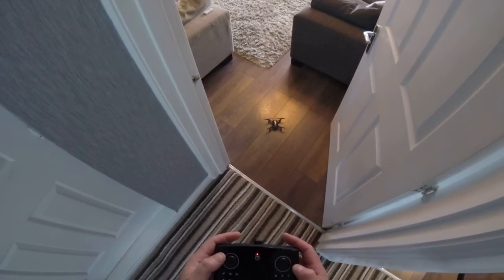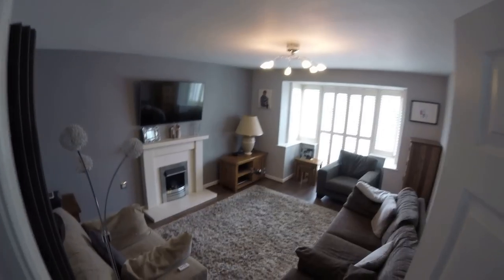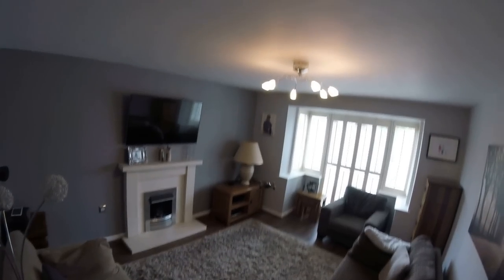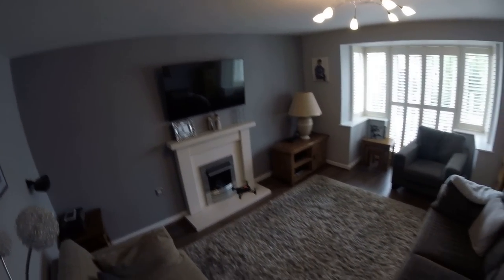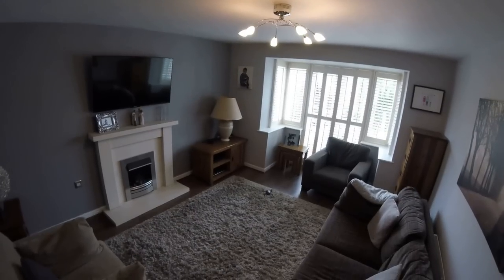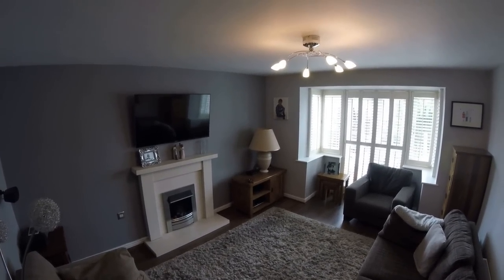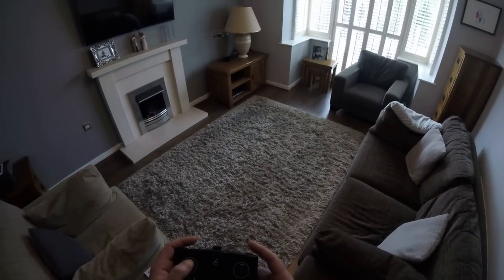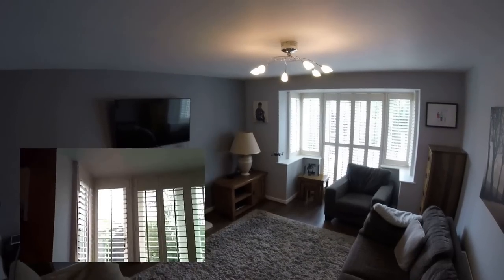I'd have preferred to do this flight outside but the weather is horrendous. Hit the take off button and go. Let's check for stability — it loses a bit of height, so get some more height. Yeah, once you've got some height up it hovers really nicely. I'm on a low speed rate here because I'm in my lounge, and you can see a bit of drifting due to the floor type. Let's get the video recording going.